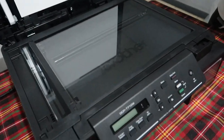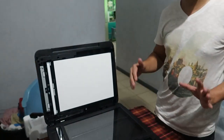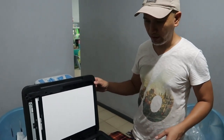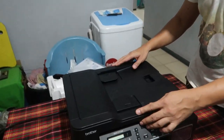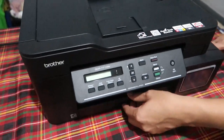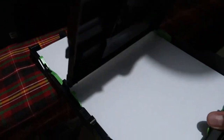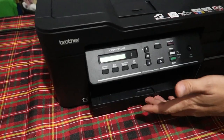Ito lang yung printer guys na pwede kang mag-scan ng long — yung size ng paper niya is long legal. Yung iba kasi puro short lang yung kaya nilang i-scan. Para sa akin kasi important yun. Dito pwede kang mag-scan — ipipid mo lang yung paper dito. Tapos dito yung lagyan ng papel — medyo marami na ring papel ang kaya niyang ilagay.